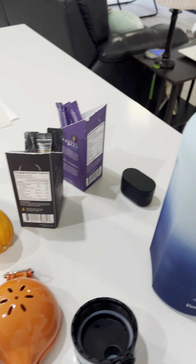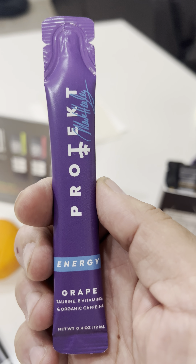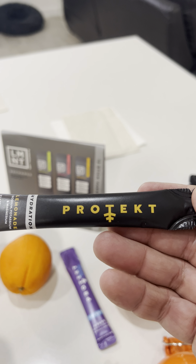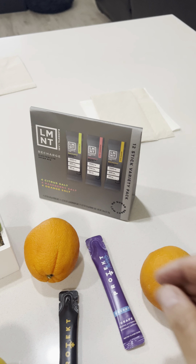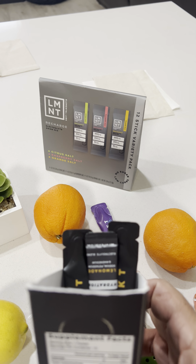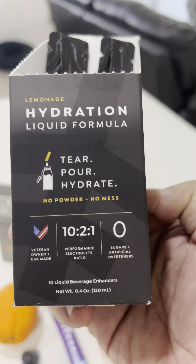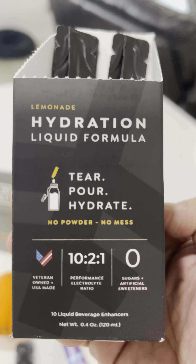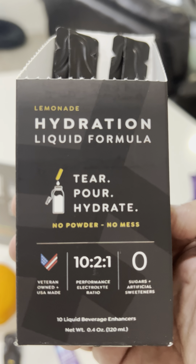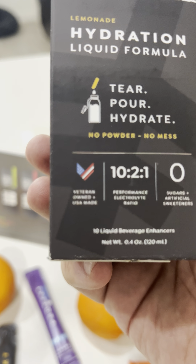What I'll do is squeeze the two oranges, the lemon, and all that into the container, then grab this liquid formula and open it up. You can buy this online. Let me show you — it's made by a Navy SEAL. Most of the stuff I use is from ex-military guys; they know how to do this. This is the Hydration Liquid Formula — tear, pour, and hydrate. It's a veteran-owned company.